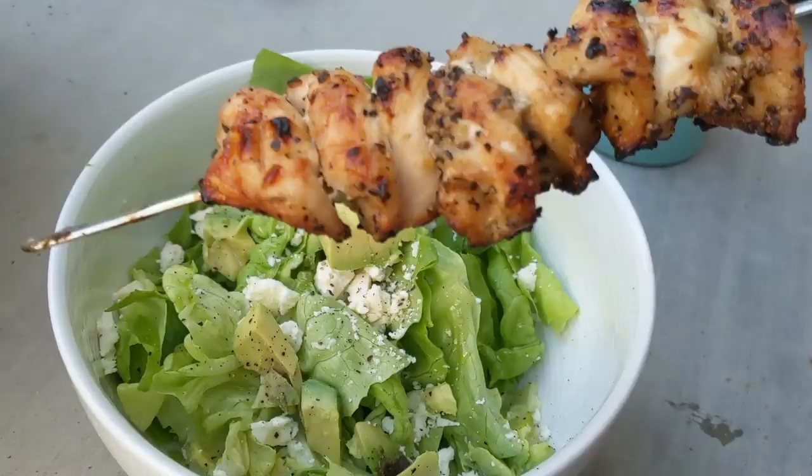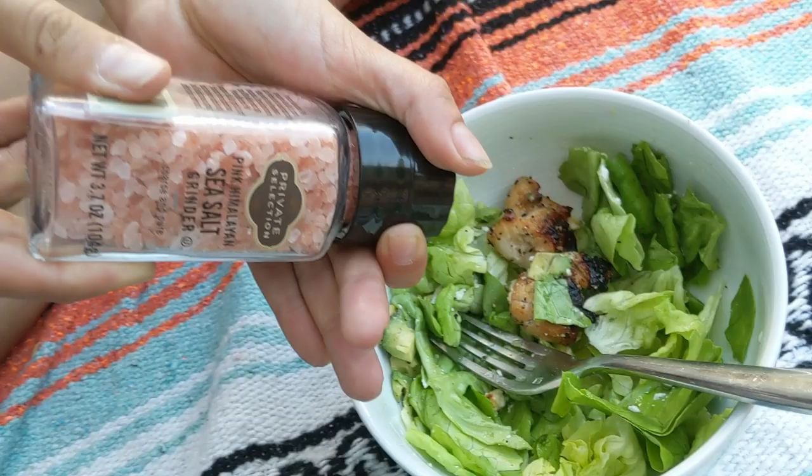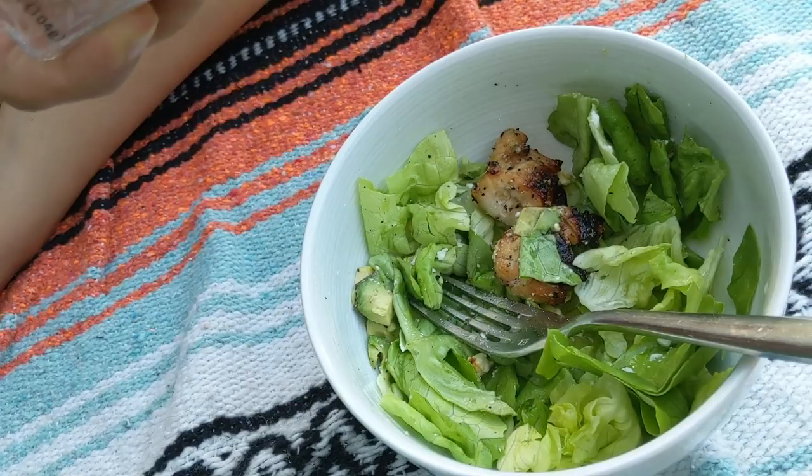After a discussion of the equal dispersal of labor, we're going to add our deliciously grilled chicken. And last but not least, the Private Selection pink Himalayan sea salt — a little bit of extra salt on that salad. Mmm. Yum. Bon appetito, my love.